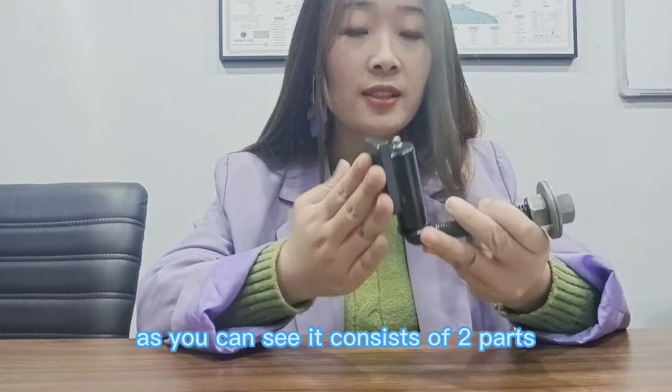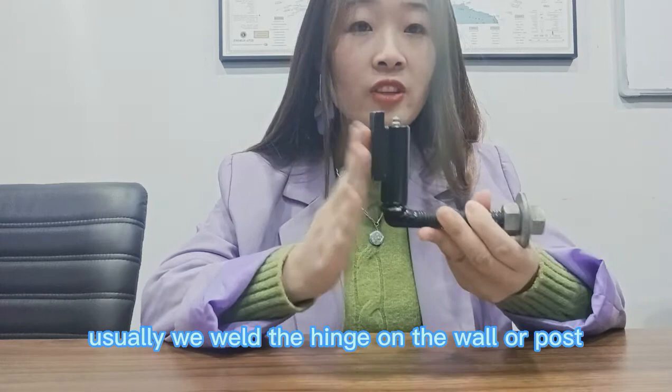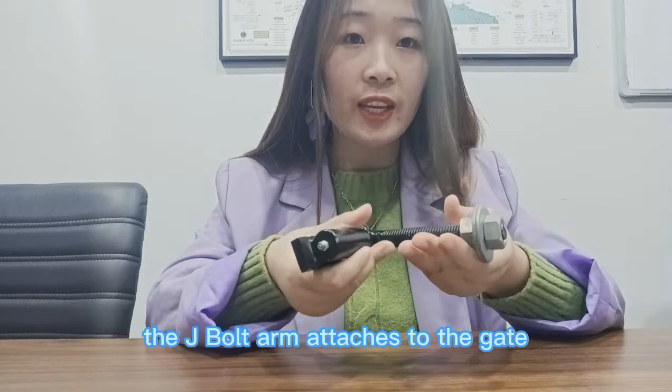As you can see, it consists of two parts: the hinge and J-Bolt arm. Usually we mount the hinge on the wall or post, and the J-Bolt arm is attached to the gate.